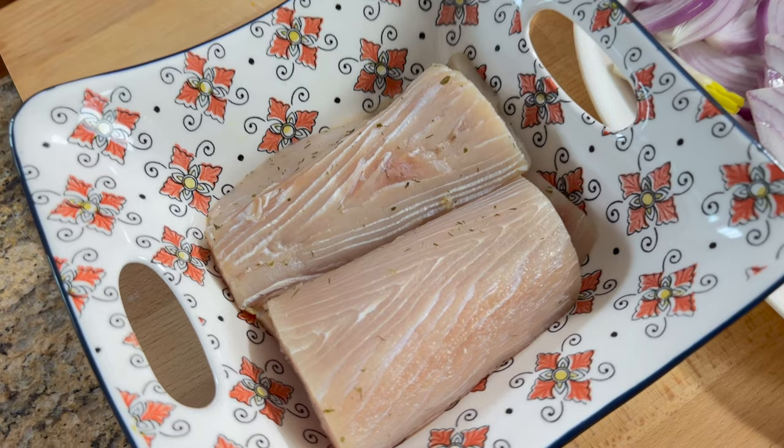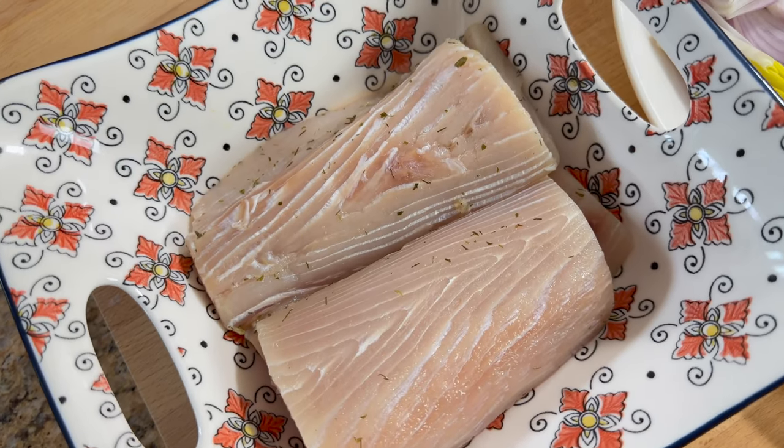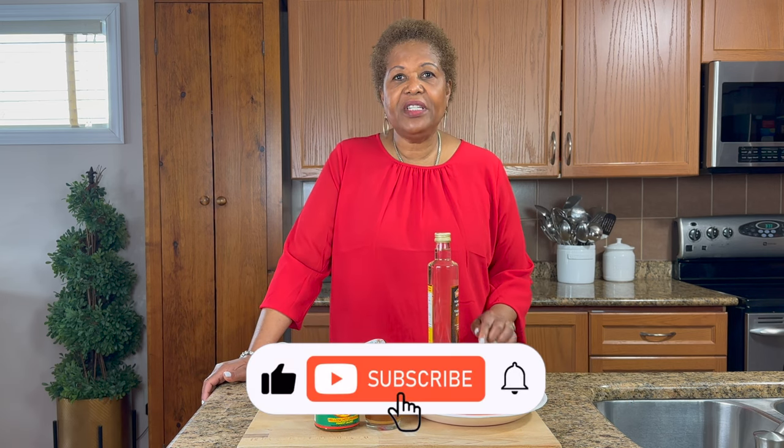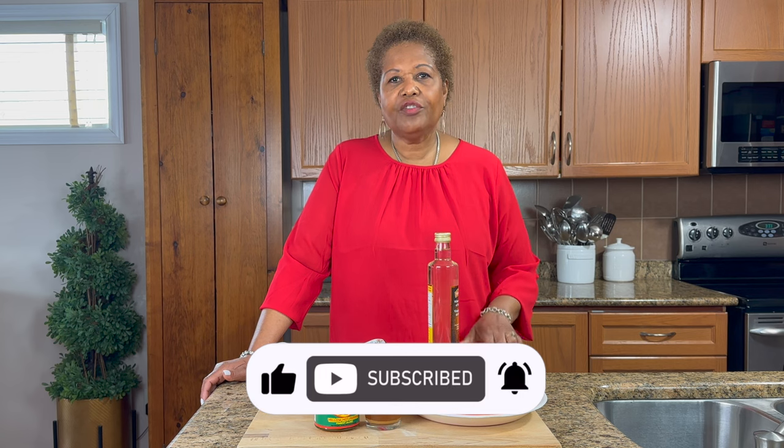Now this is one of my favorite, favorite fishes. I grew up on this thing — I ate a lot of it as a child. Now I've never had it this way. I do have some other Mahi Mahi recipes on my channel so you can check those out.